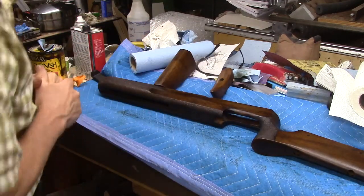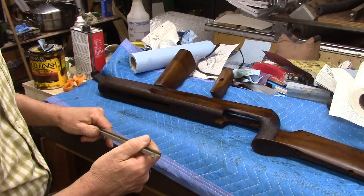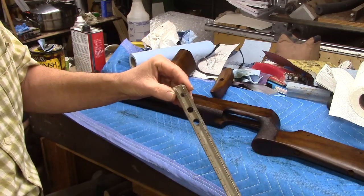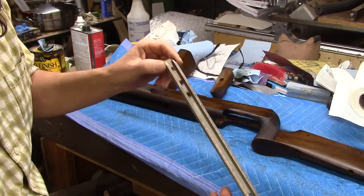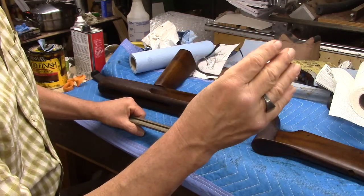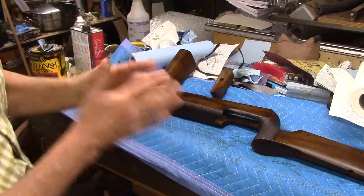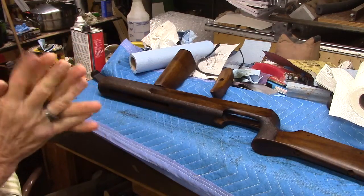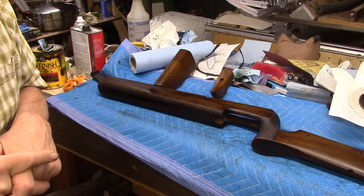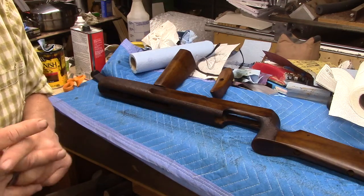I've got to clean up this mess of a table — I'm sorry it looks unprofessional. I figured this gun ought to look like new when it goes back, not just the stock. The accessory rail underneath is pretty tarnished, so we'll be cleaning that up, along with the cheek riser hardware and the butt pad assembly — all getting a refurbishment. This stock is going to look fantastic when it goes back to the client. Thanks for your patience; if you found this useful please like, share, subscribe, and comment.